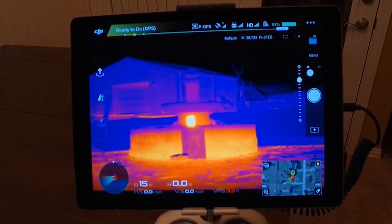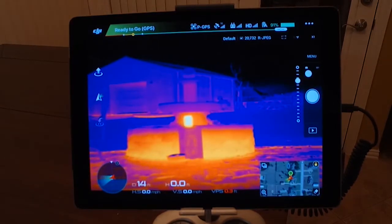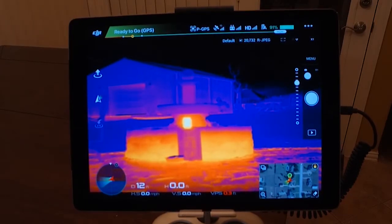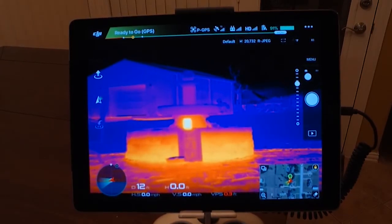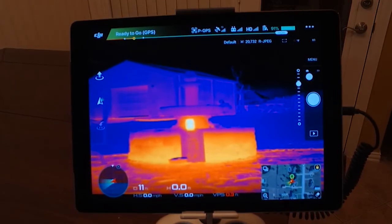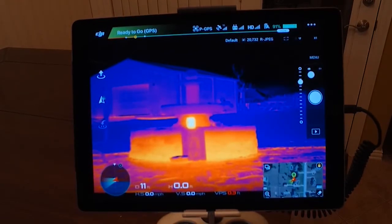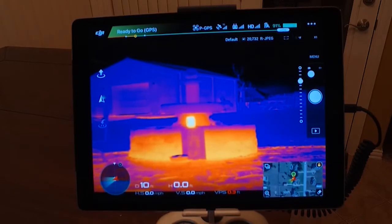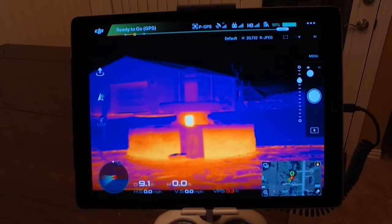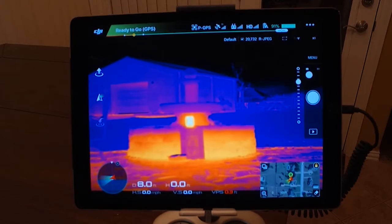I've had a lot of requests for people to compare and contrast the DJI XT and the all-new FLIR Duo Pro that should be shipping any day now. I've had the FLIR Duo Pro for a while now — it's an outstanding unit. I've been flying with the XT for well over a year, and that has been an outstanding unit. We've used it to help save many lives and property, but we'll kind of see where the XT stands and if it can stand up to the all-new Duo Pro.